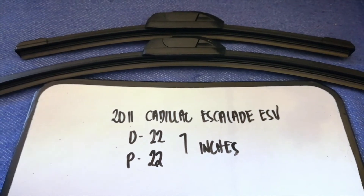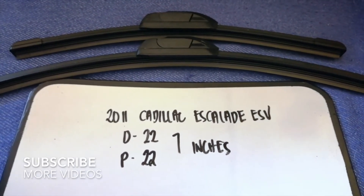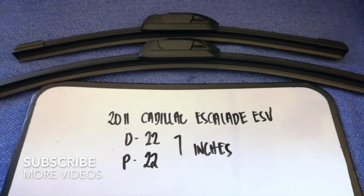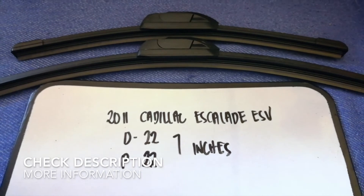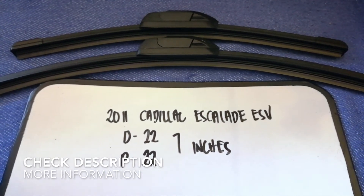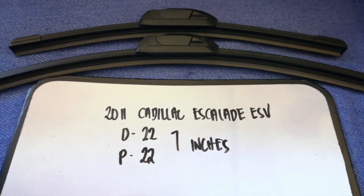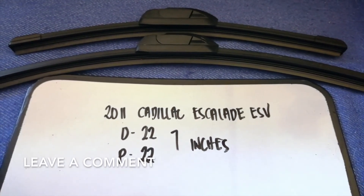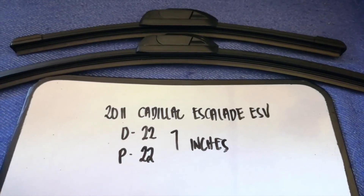Hey guys, welcome back. Today we're going to talk about the wiper blade replacement size for the 2011 Cadillac Escalade ESV. Why do we have to change a wiper blade? Because it may be damaged, stolen, old, or not working properly. It's very important to keep yourself safe while driving.